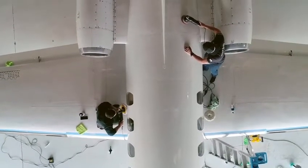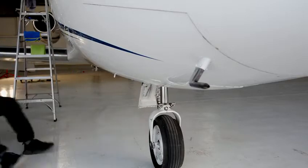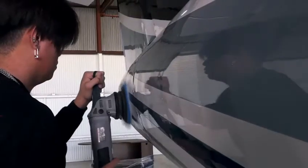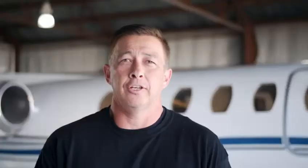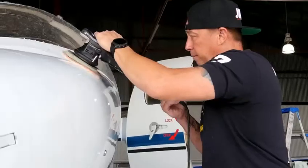After we have the vehicle prepped and it's ready to go, we start our cutting stage. We'll cut all the oxidation and all the imperfections from the plane as best we possibly can, taking into consideration that there's going to be breakdown in the paint and certain things we can't perfect because of age and use. After that, we'll start the polishing process, and then after that, we'll get into the coating process.